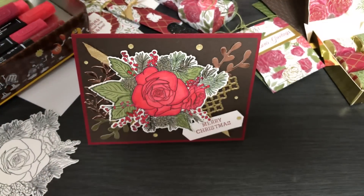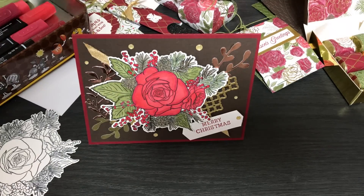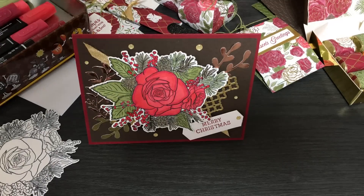I hope you enjoyed all my projects. If you're in the US and you'd like to get your hands on this limited-time exclusive suite, order it from me and I'll be your demonstrator. Thank you for watching — this is the Papered Chef.